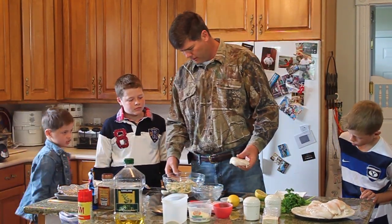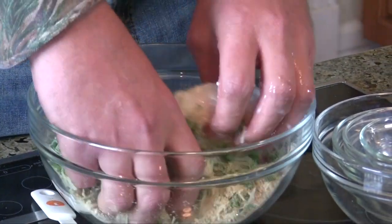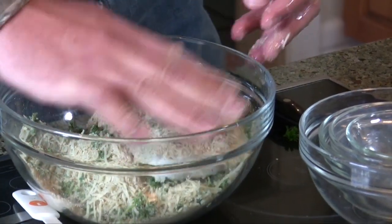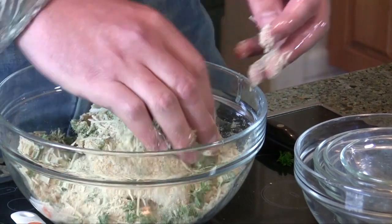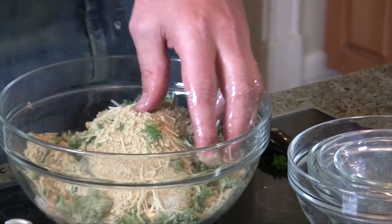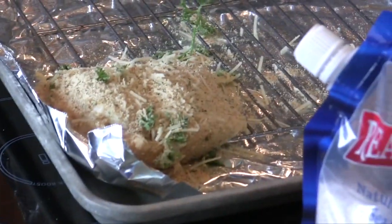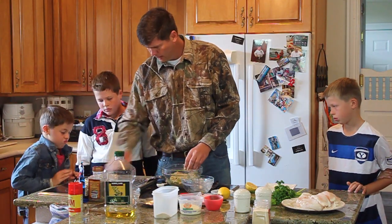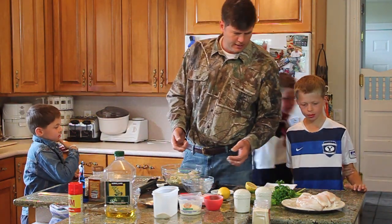Now I'll do one fillet and then show you guys how to do it. We take the fillet and drop it in the breadcrumb mixture, then pat the breadcrumbs on nice and thick — because it's so good, and it gets nice and crispy when it bakes. Then take it out and place it on the tray, and sprinkle even a little more on top to really layer it.